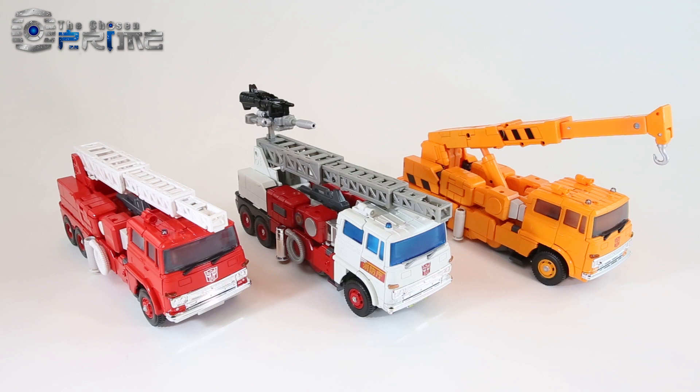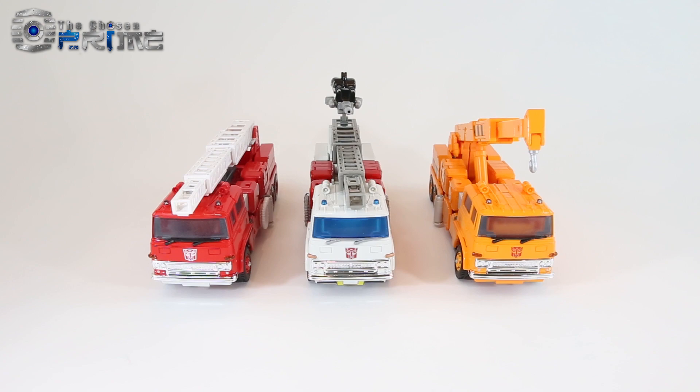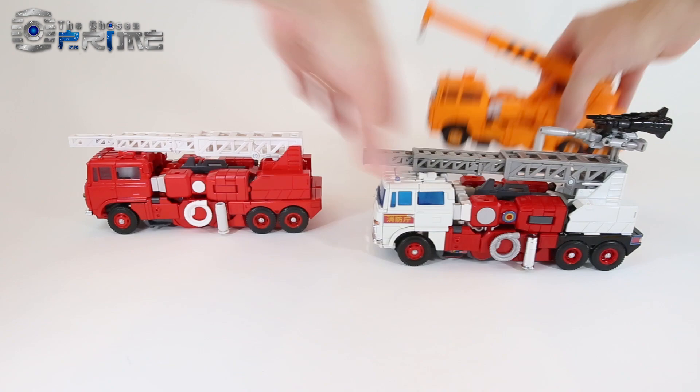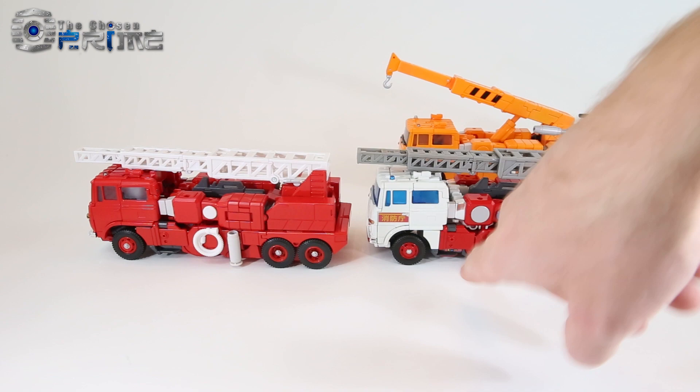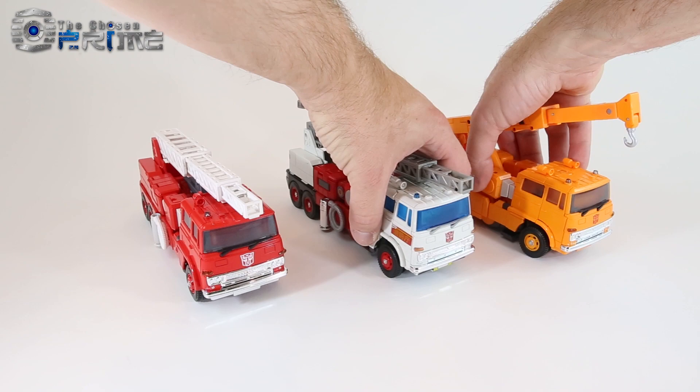Comparing vehicle modes for Inferno, Artfire, and Grapple, you can see how they are all the same base Fuso truck — either fire truck or crane. These all have chrome parts to match the toy a little bit better, but you can see how the details across Artfire and Inferno differ slightly with the bits of chrome, the stickers, the overall paint, and the way the tampographs look. It's nice to have all three of these trucks in an official Masterpiece capacity.